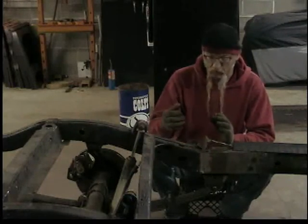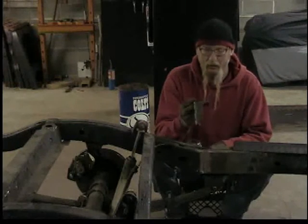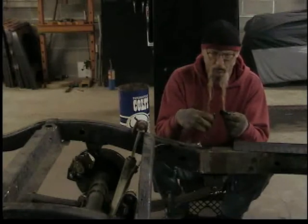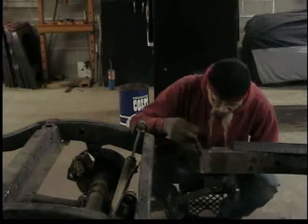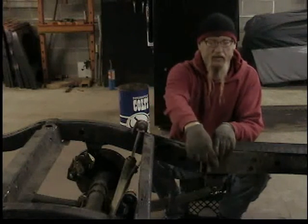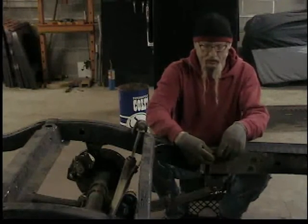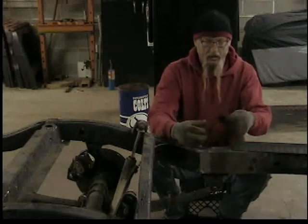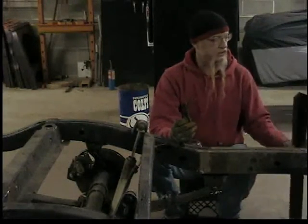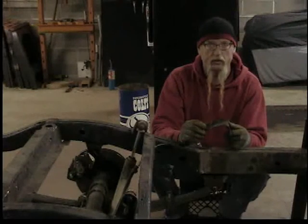The next step is to run the emergency brake cables, which run up alongside the inside of the frame. It usually would go through this bracket, but the previous owner cut it off — looks like he just torched a bunch of it out. This bracket used to have two holes for the emergency brake cables and stuck out far enough to hang the exhaust off it too. I'm going to go back to the original-type bracket — I'll make one from two-inch angle iron, 1/8-inch thick, cut it, weld it up, drill my holes, and weld it onto the frame.